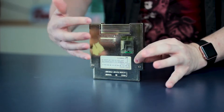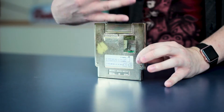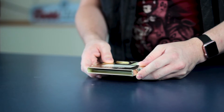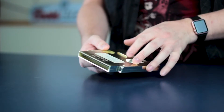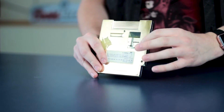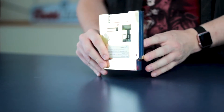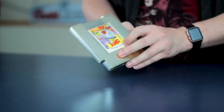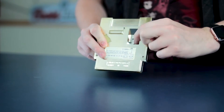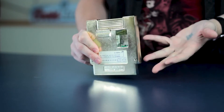A lot of people will think that the Camerica games that have the switch on the back actually have something to do with the lockout process. In fact, on the back it says Position B: only use this position if the game does not work in Position A. But this is actually false information — this switch has absolutely nothing to do with the lockout thing. That's all done automatically by the glitchy chip inside. This switch is actually for Position A so you can play it in a North American NES, and Position B so you can play it in a European NES. That's really all it does.